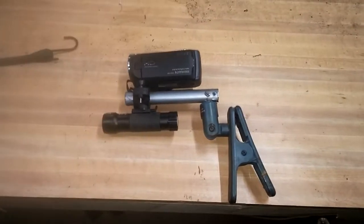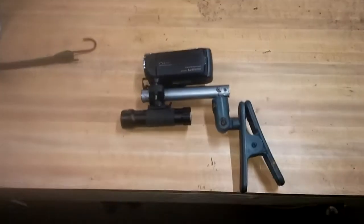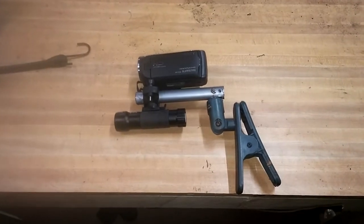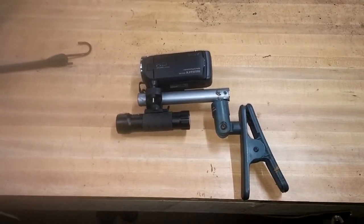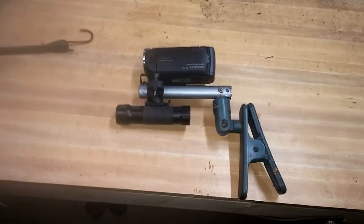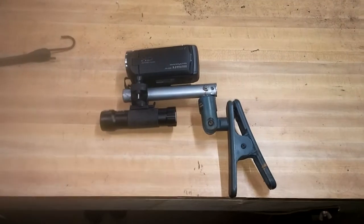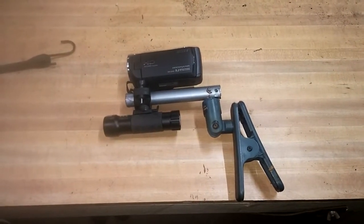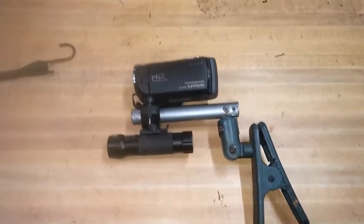Hey guys, it's that again. Well, before I start shooting video on the boat motor over there, I wanted to make up a different rig to put my camera where I need it. So I know they make things, but being on par with our channel, I decided that I would create my own contraption.